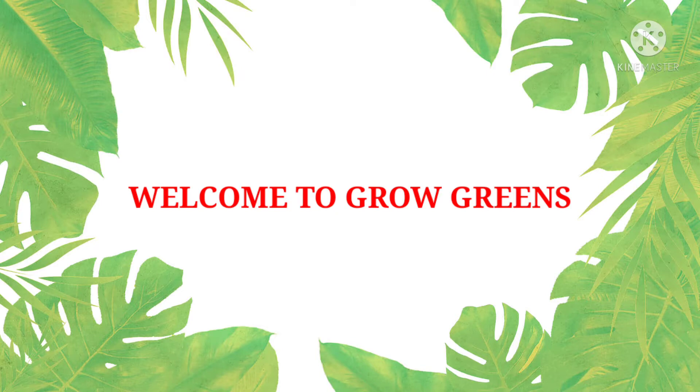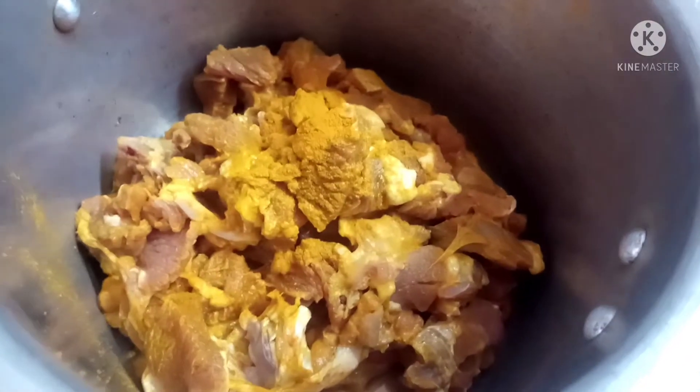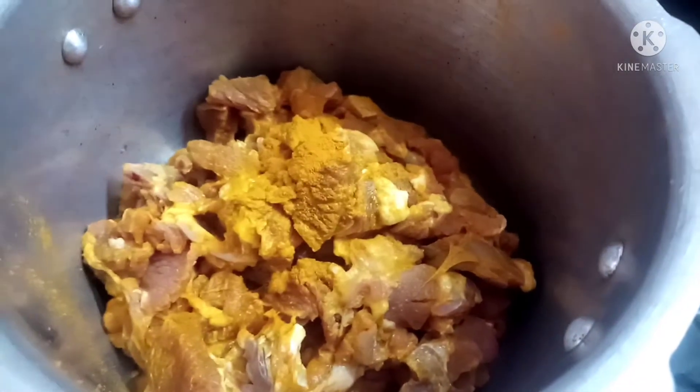Hi Friends! Welcome to Grow Greens! What are you doing today? I am using 500g of mutton. Put it in the water.